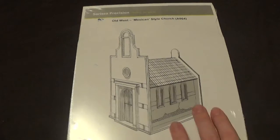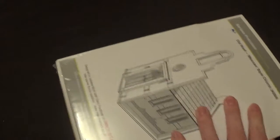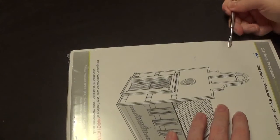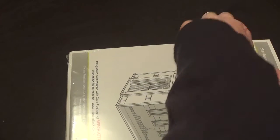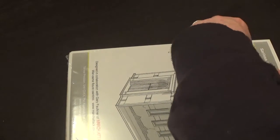So let's get this open. We've got some wrapping on here. I'll get my finger in there without nipping it, but I have done it before.